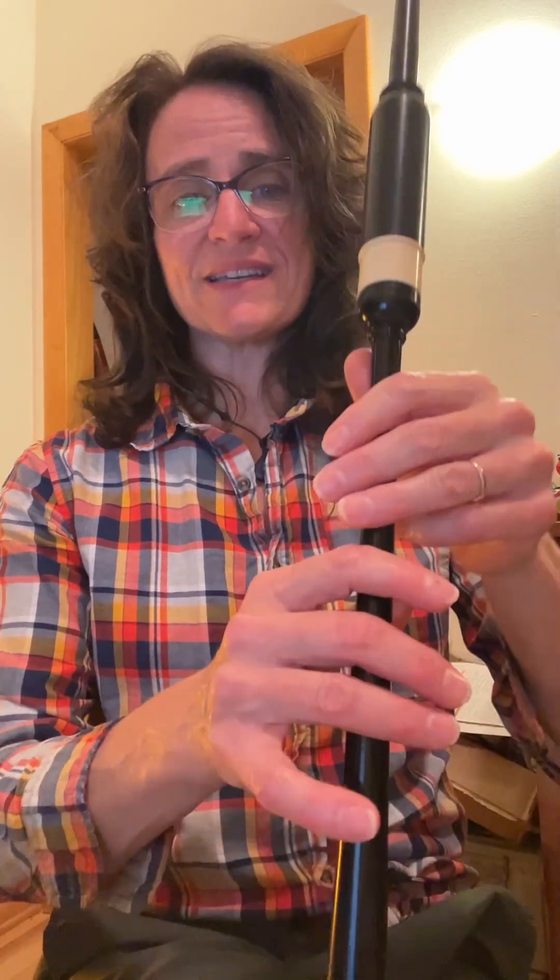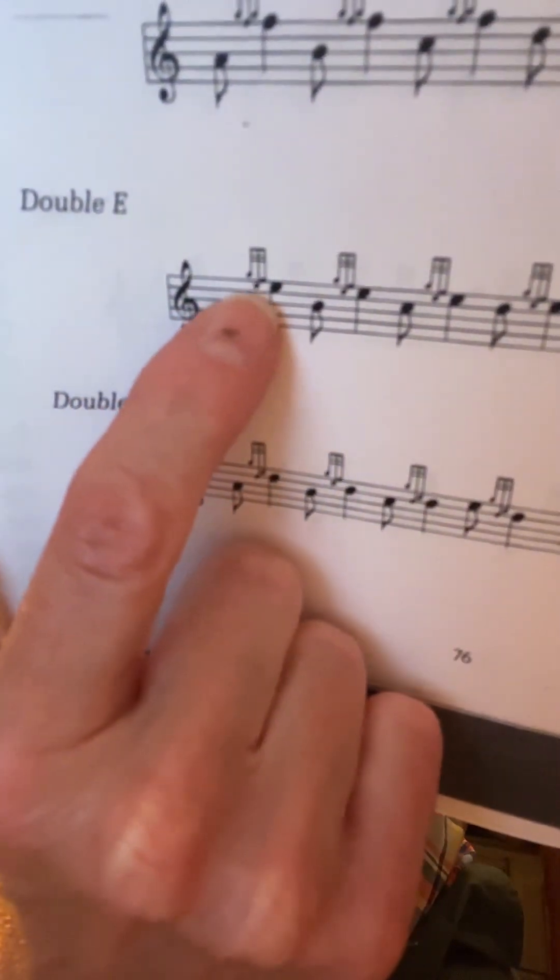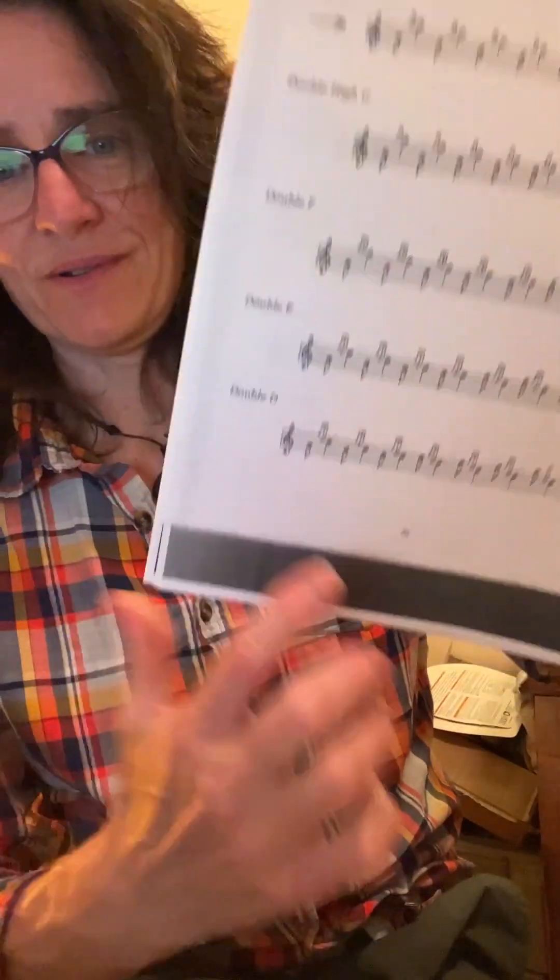I'm going to let you take a look at that one on your own to figure out the top hand. Okay, we're going to do the double E. The double E is a G grace note on E, followed by an F grace note on E. It looks like this. All right, try that. Now let's go ahead and try it from low A — the whole scale from low A. One, two.